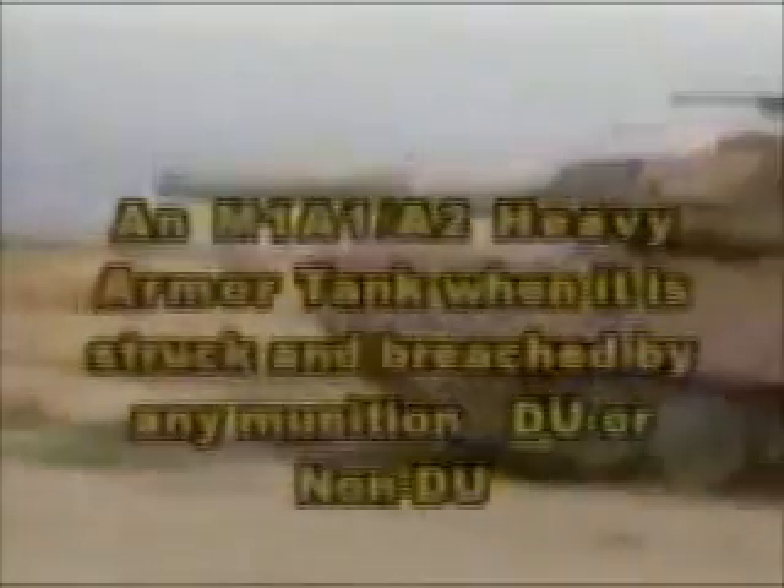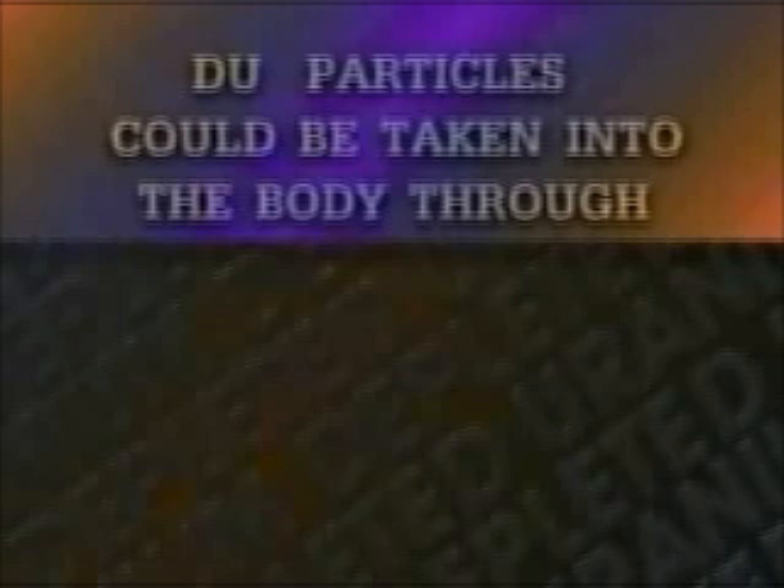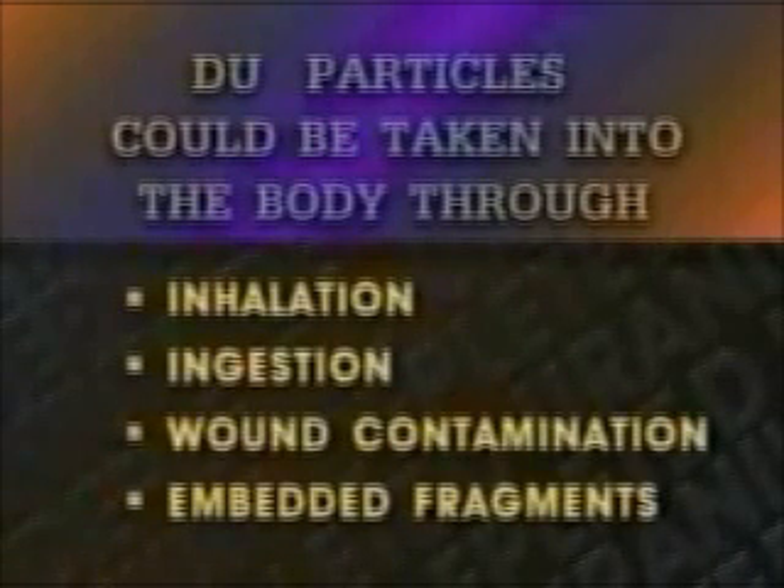DU's success during Desert Storm has led to its introduction into the arsenals of other countries, not all of them friendly. We must assume that DU will be used against us in future conflicts. There are a few specific situations where DU presents a hazard. You could receive an intake of DU that exceeds U.S. safety standards if you are in, on, or near an armored combat vehicle at the time it is struck by DU munitions, or an M1A1/A2 heavy armor tank when it is struck and breached by any munition, DU or non-DU. When a DU penetrator hits and breaches armor, especially DU armor, fragments, oxides, and particles are formed. These DU particles could be taken into the body through inhalation, ingestion, wound contamination, or as embedded fragments. These DU particles settle out of the air soon after a munition strike, which greatly reduces the risk of later DU intake by inhalation.